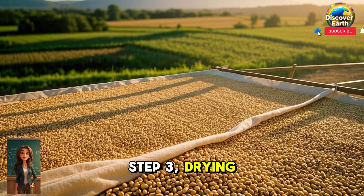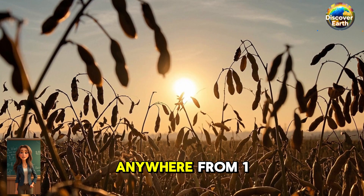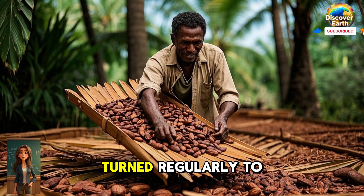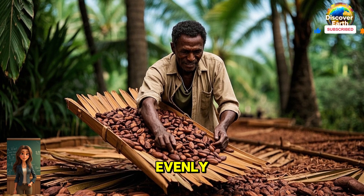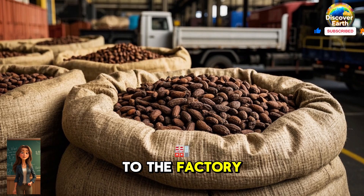Step 3: Drying. After fermentation, the beans are spread out in the sun to dry. This can take anywhere from one to seven days, depending on the weather. The beans are turned regularly to ensure they dry evenly. Once they are completely dry, they are ready to be transported to the factory.